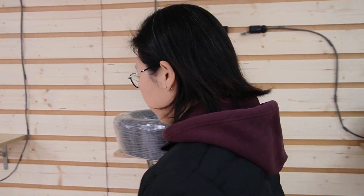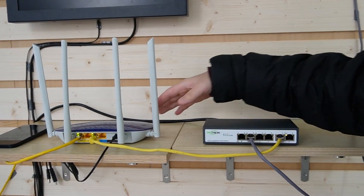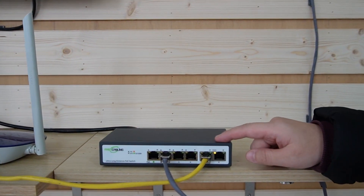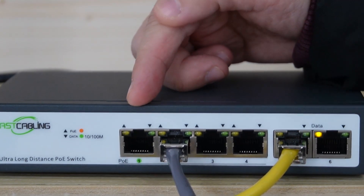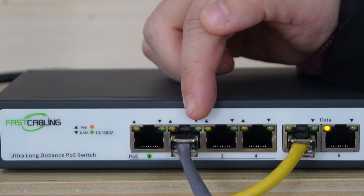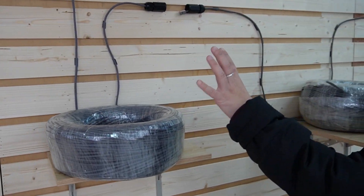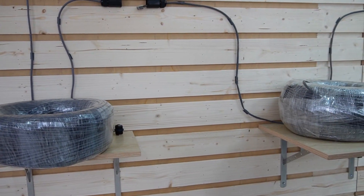Let's walk through the beginning of our connection. Here we have the router, and it is already connected to the uplink port of our long-range PoE switch. Remember, only port number 1 and 2 are the long-range PoE ports, so it is on port number 2. Coming over here, we have two big rolls of Ethernet cable: 200 meters and 300 meters.